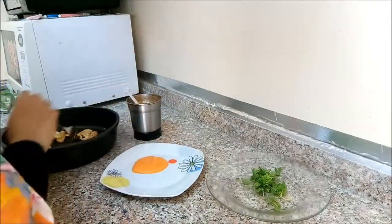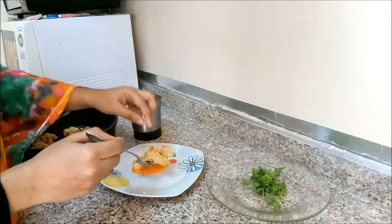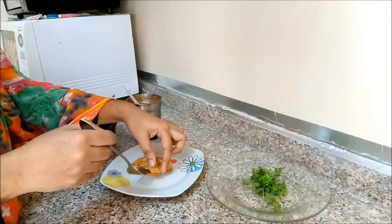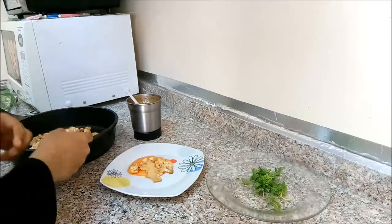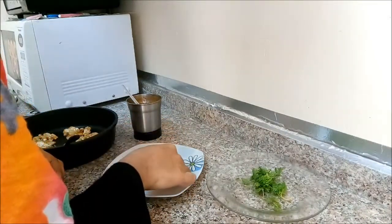Put the flour in the middle of the grill.